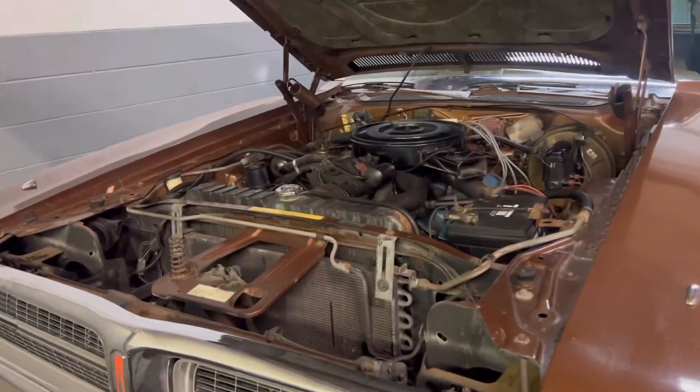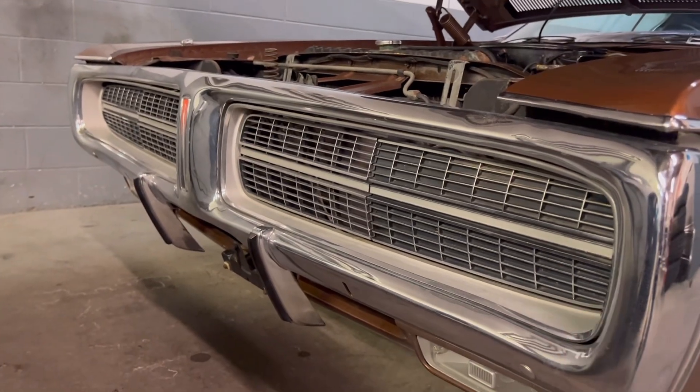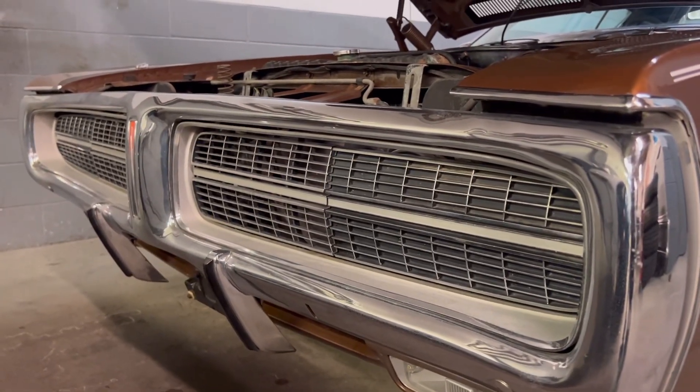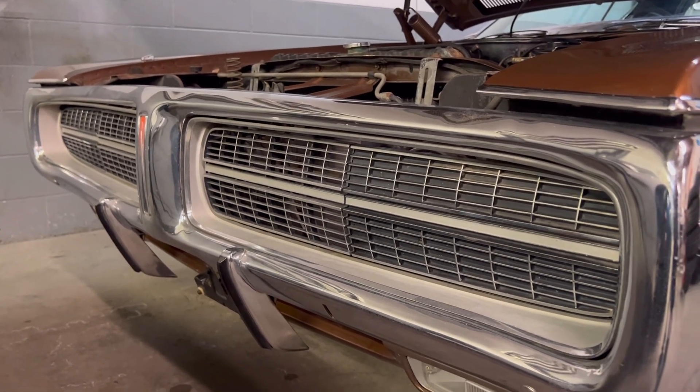You do have a very nice hideaway headlight setup. These are getting very hard to come by — we were just in Carlisle, and a nice set will cost you $2,000 just for these hideaways.